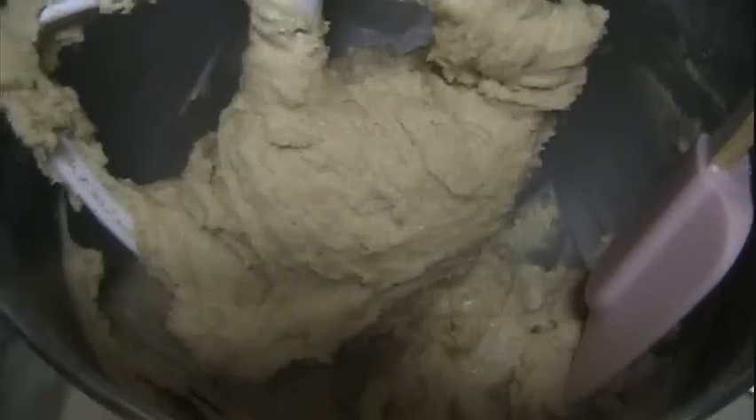Add the flour slowly, and don't forget to switch to the paddle attachment. It's starting to come together but it's got to pull off the sides of the bowl, so you've got to keep adding the flour. Scrape the sides — this is our dough.